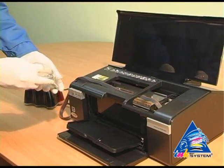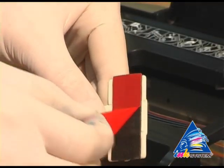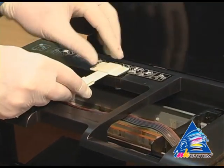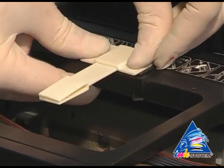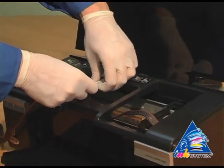Take the fastener from the installation set. Take off the protective layer, then fasten the fixation near the pointer on the printer. After that, fix the pipe for the ink supply.